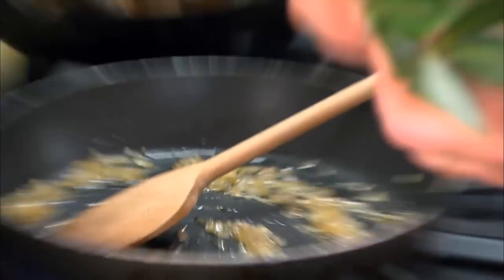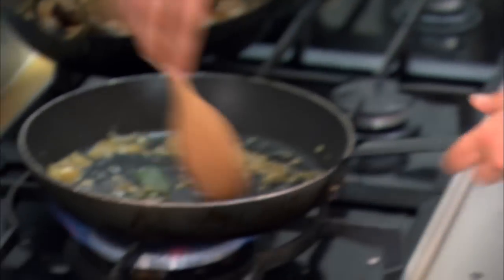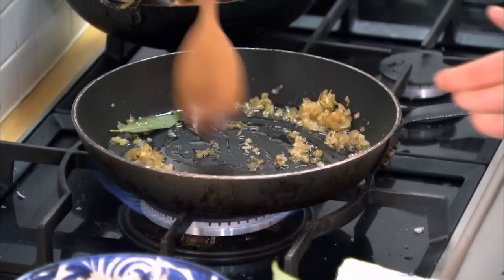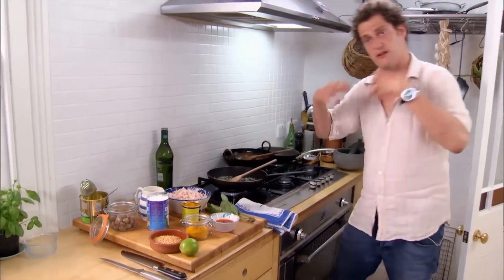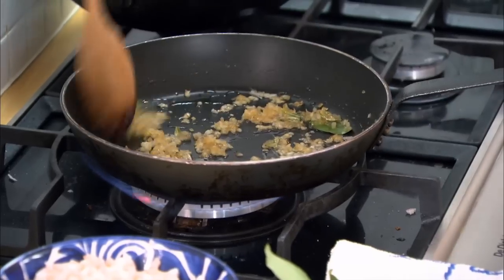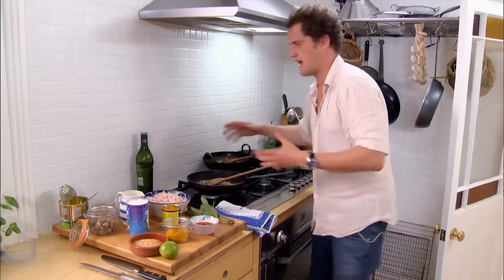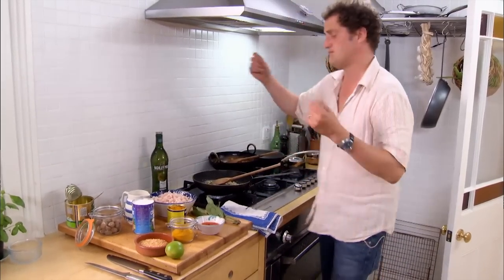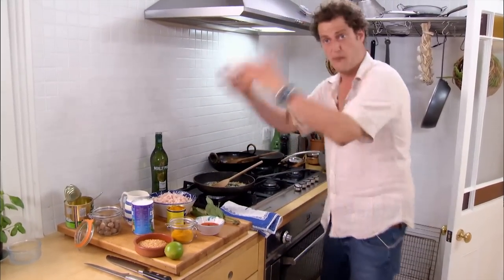A couple of bay leaves. My dad, a very adventurous cook, always trying new things. I think this recipe was probably influenced heavily by his life as a diplomat. When he was British ambassador, he spent time in Laos and travelled around there a lot and around Burma. And I think this dish is kind of from there, especially because it has vermouth in it, which I think would be the French influence on that part of the world.